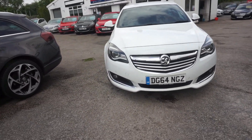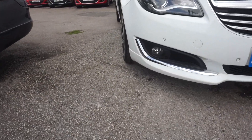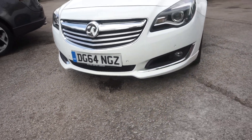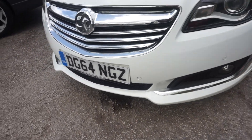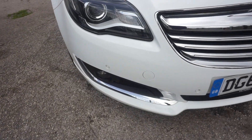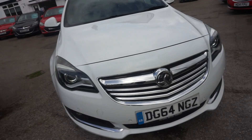Just run around the car for you. On the 64 plate, two previous keepers. Straight away we've got the differences here with the VX Line. You've got this low-slung front valance, front parking sensors, and the silver grille at the front. No damage on that front bumper. There's a minor chip that's just been touched up on the bonnet — nothing too much.